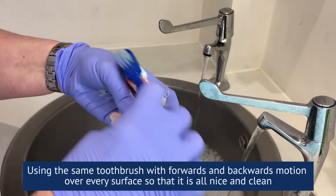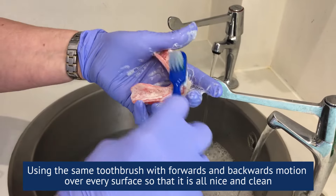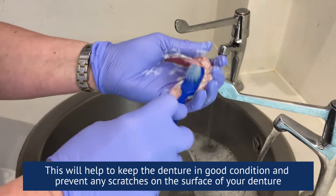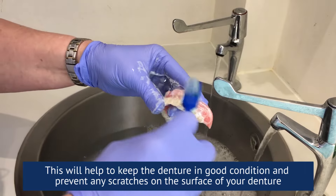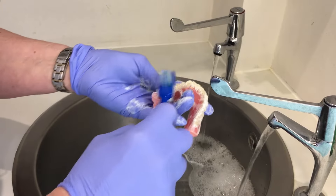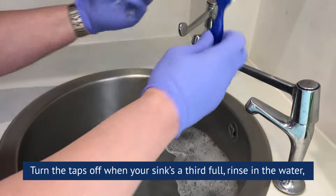Use a forwards and backwards motion over every surface so that it's all nice and clean. This will help keep your denture in good condition and prevent any scratches on the surface of your denture.